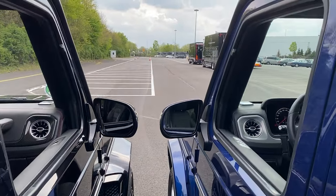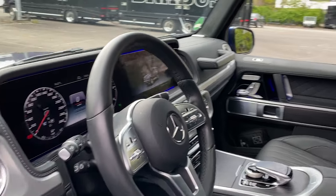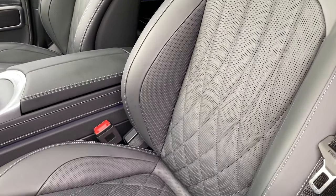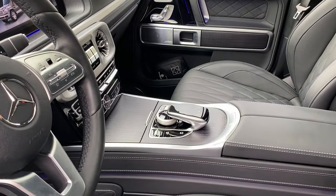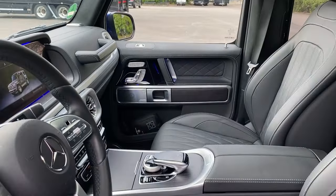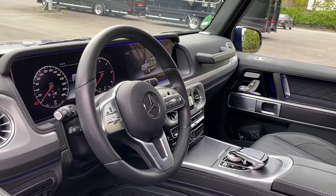We will start with our G350 on the right-hand side. Here we have the non-AMG light interior. We have the extra leather interior with nice diamond stitching, fully finished in black. We have the wooden trim on the center console and on the dash as well. Everything finished in leather — all in all a very, very decent look. But guys, let's compare this with this.